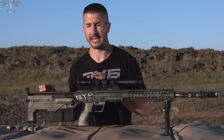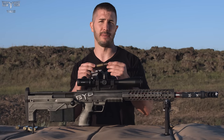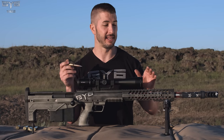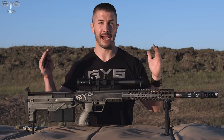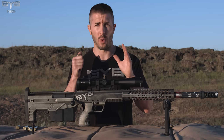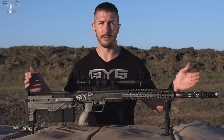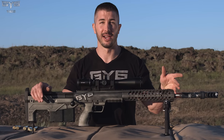Desert Tech claims this rifle with A-Max ammunition gets sub-MOA or guaranteed MOA groups out to 100 yards, and claims very accurate performance out to 2,000-plus yards. I want to put that to the test in another video. Even a 1-MOA group out to 2,000 yards is a 20-inch pattern, not to mention environmental changes and human error. I think we should dedicate an entire video to shooting from 1,000 to 2,000 yards — let me know in the comments if you want me to do that with different rifles as well.